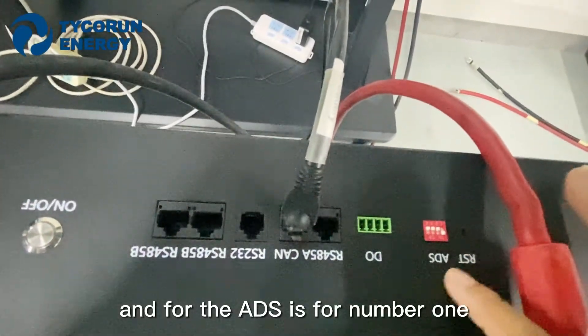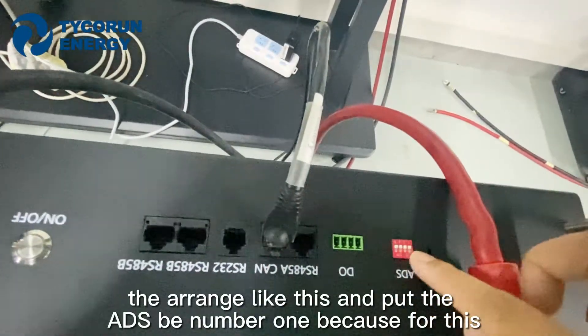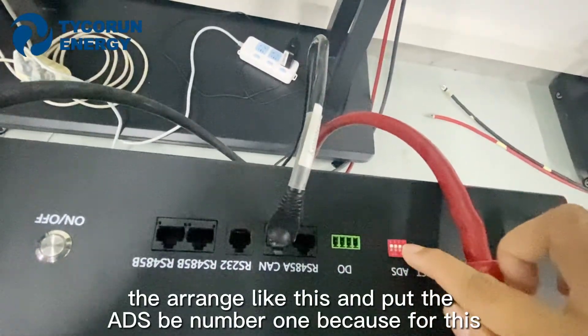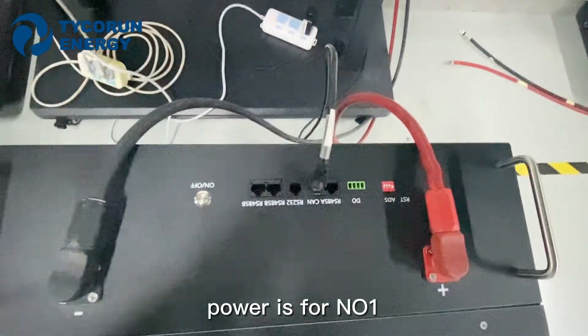And the address setting is for number one. Set the address to number one because this unit is power number one.